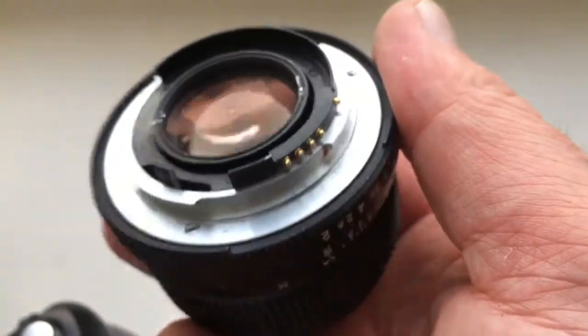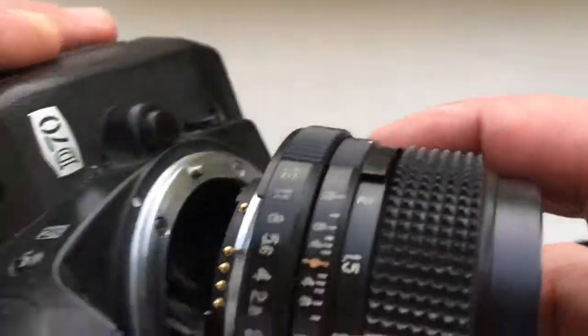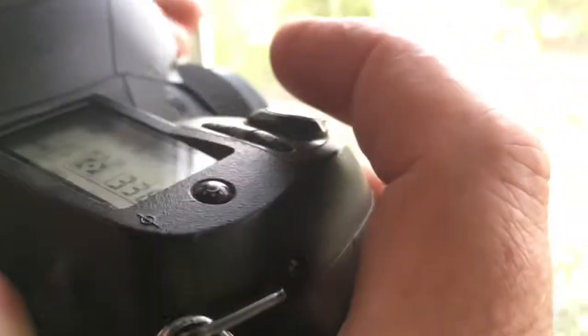Look, this is your lens. Check, pre-programmed from 2 to 16. Focus to infinity.